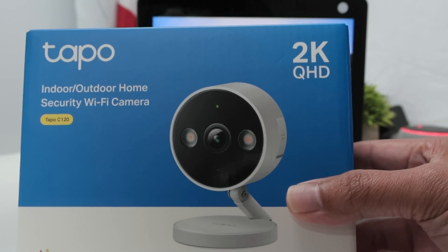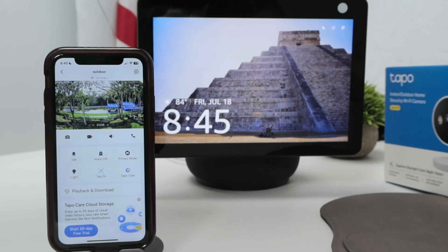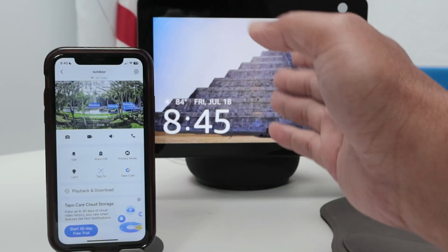Hey guys, let's see how to have a TAPO C120 working with Alexa and Echo Show. Here I have an Echo Show and my phone working with the TAPO camera already, so it's pretty simple to have it working.